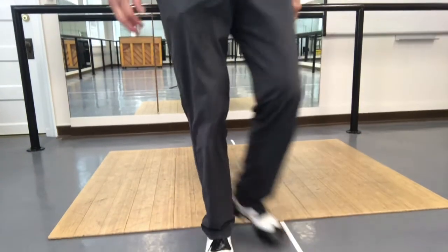Okay, this is for Tap 3 and Tap 4. We're going to have four really fast heel flat heels.